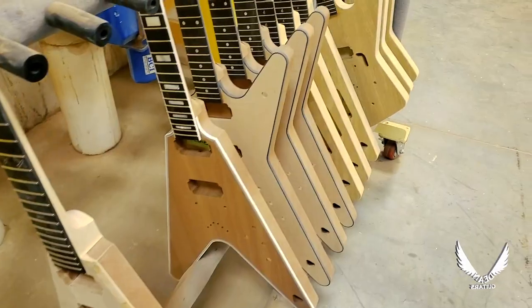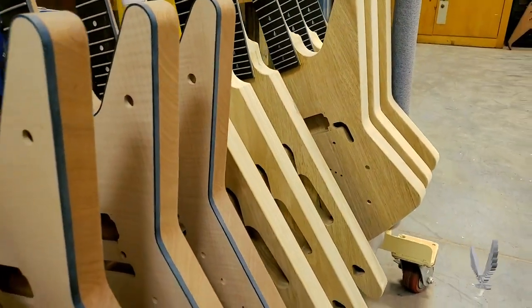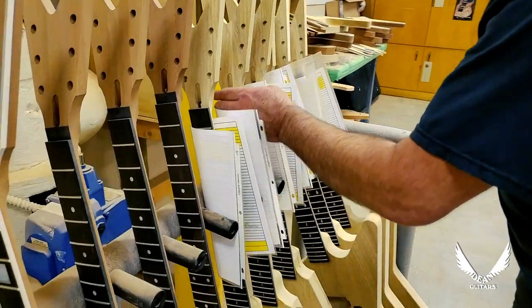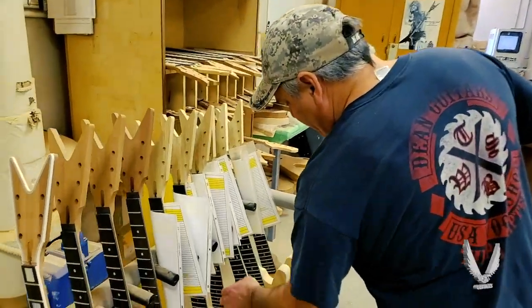Over here are some of the completed guitars in the sanding area. Right here we have more customs. All these build sheets are customs, and they ride with the guitar from start to finish. I'll give you a little visual on one of these here.